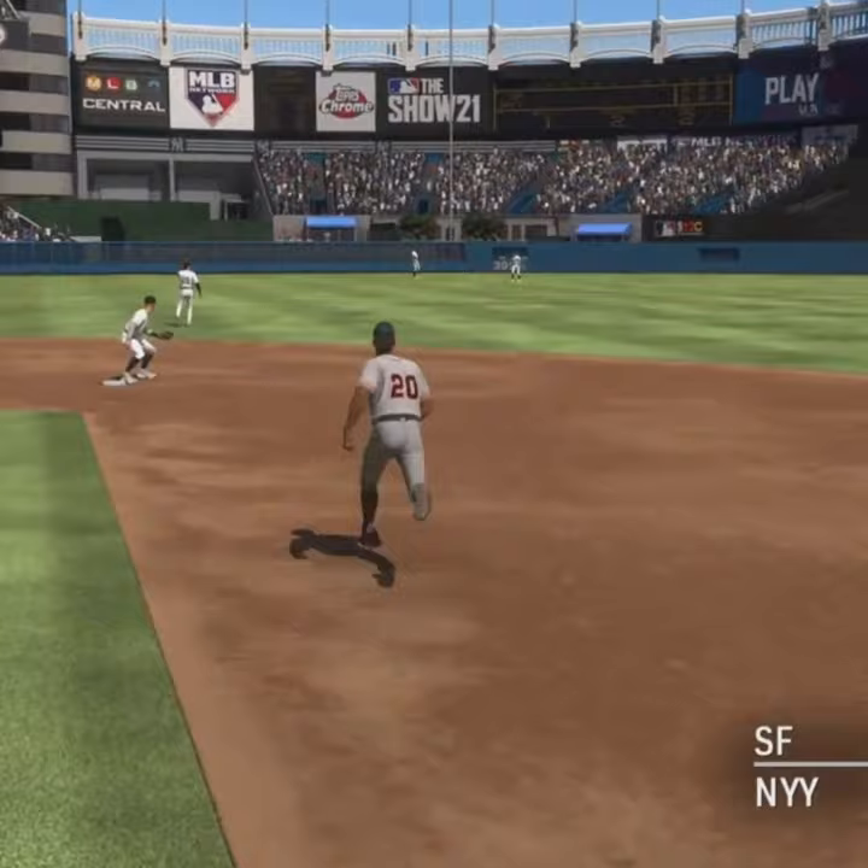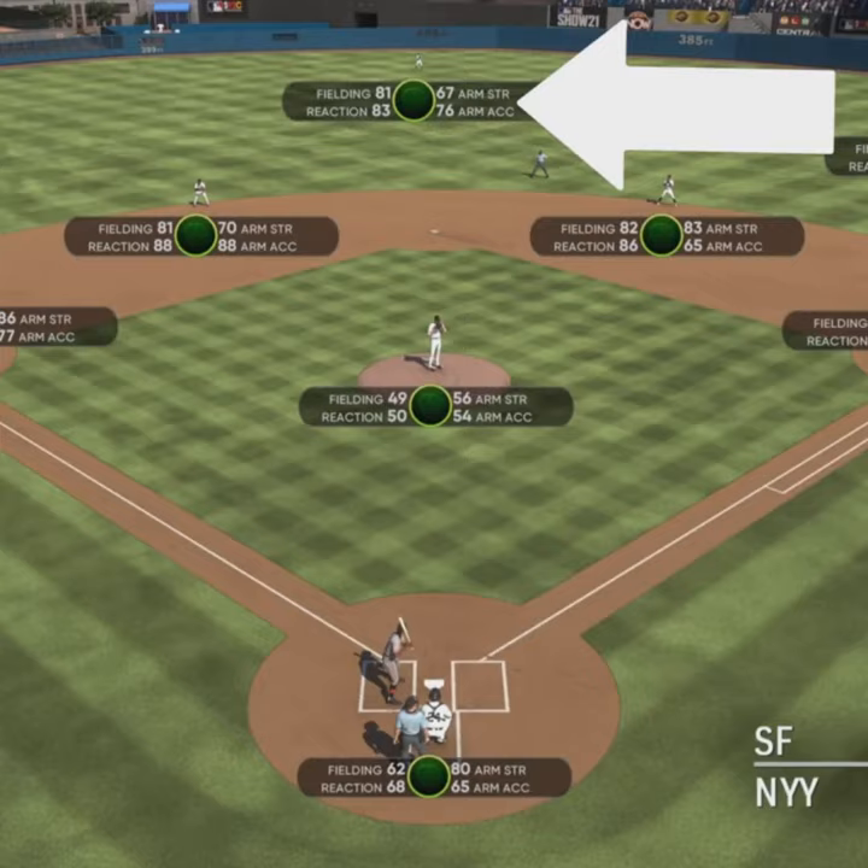Lining toward the gap in left center, and that finds some outfield grass — it's a base hit. He'll get it into second. The tag, and they'll get him.